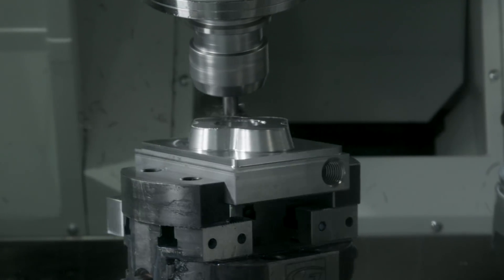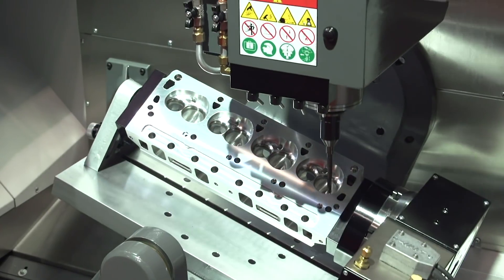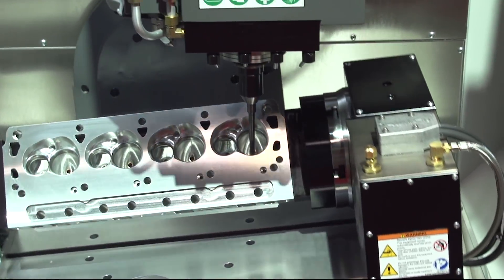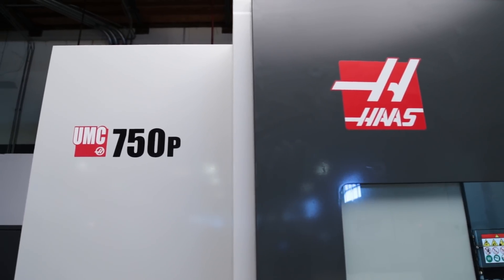here at the factory we're receiving requests for machines focused more specifically on automotive cylinder head work. We knew that we could build a high-performance 5-axis machine that spoke to the requirements of cylinder head work, but we also knew that those shops that might be interested probably wanted a machine that did more than just fit that single niche. So we developed the UMC 750P.